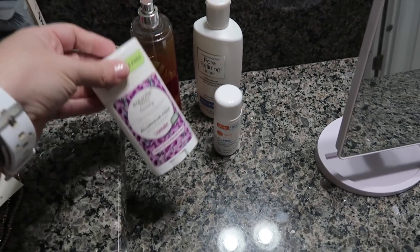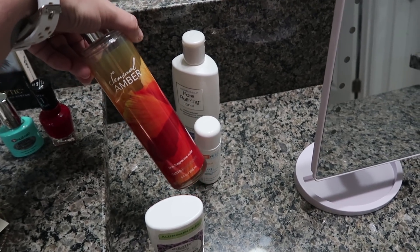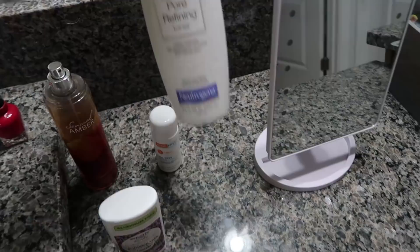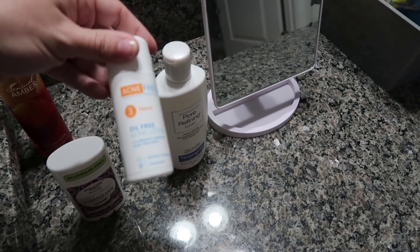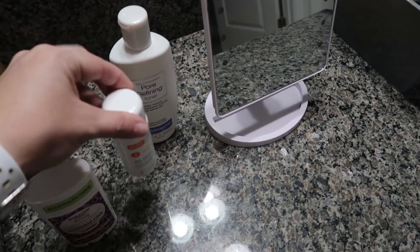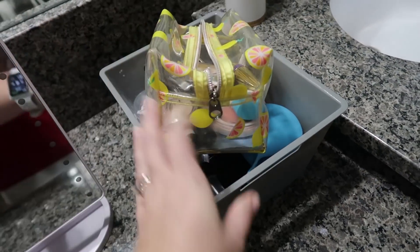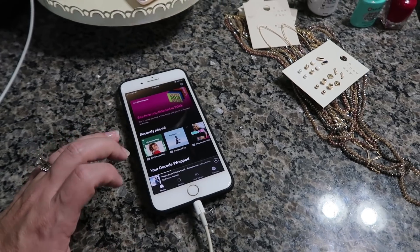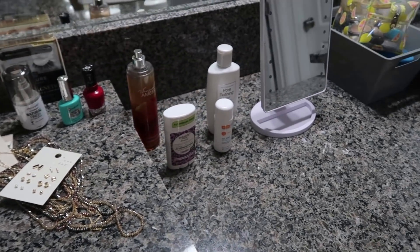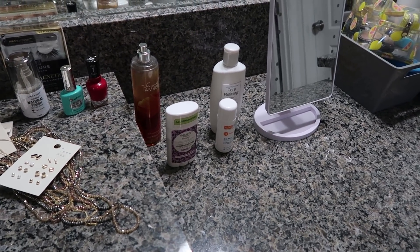All right, so I need to put some deodorant on. This is the body spray I'm going to use — I don't wear perfume, I just wear a mist. Then I use this on my face every time I wash it, so I'm going to put some toner on. This is the lotion that I use because I am prone to breakouts. And here's my makeup stash. So I'm going to go ahead and start getting ready. I love to listen to Christmas hits on Spotify, so I'm going to be listening to that while I'm getting ready. This might just be a relax-and-get-ready-with-me — I'll have some Christmas music playing.